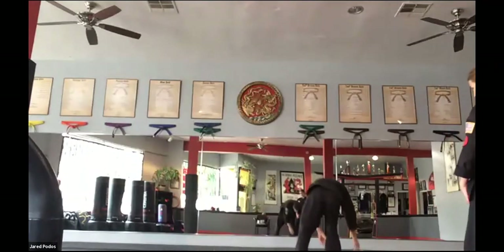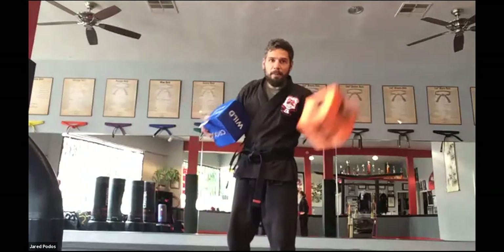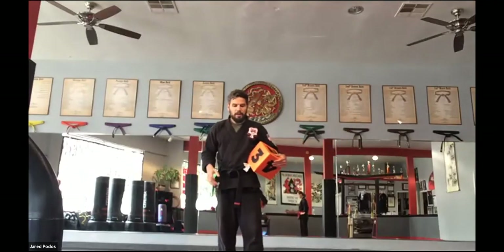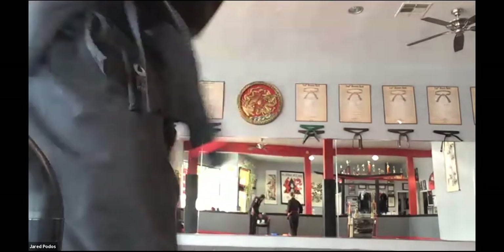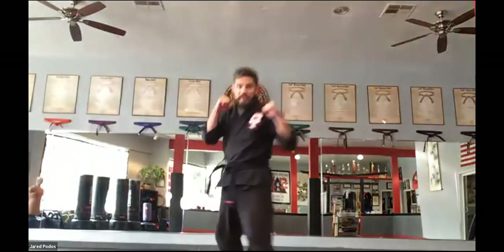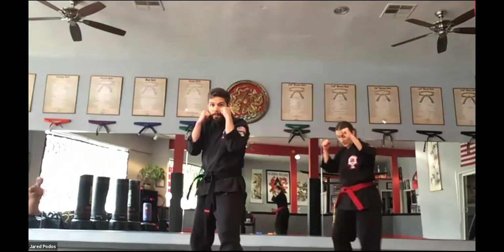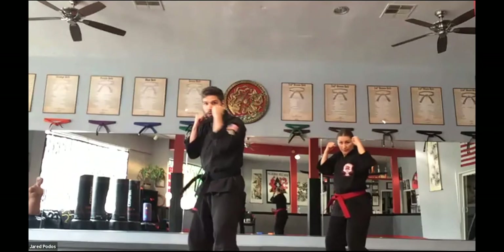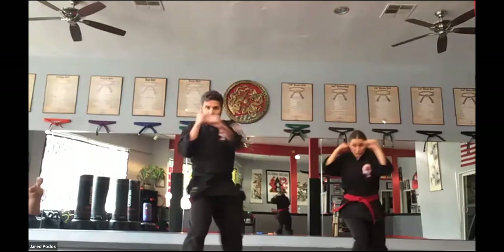Now let's get our blue dice and our orange dice — we've got our punches and kicks and how many we're going to do. We have our cross and three. So everybody get into their neutral bow stance, your fighting stance, and this is going to be our back arm. We're going to do three on each arm though. Ready. One, two, three. Jump switch. And one, two, three. Good.